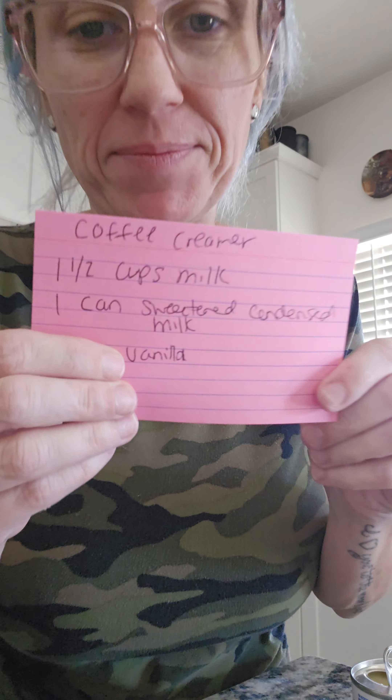I said when I got done with this that I'd be making my own creamer, so here we go. Let me put this back in the fridge and I'll come back and we'll start my recipe. One and a half cups milk, one can sweetened condensed milk, and a splash of vanilla.